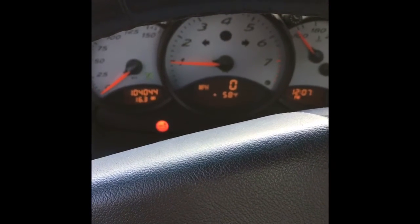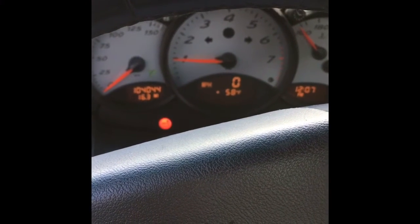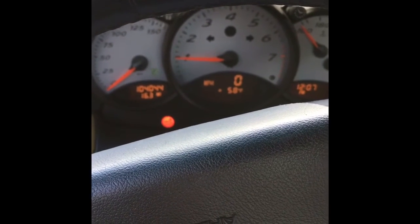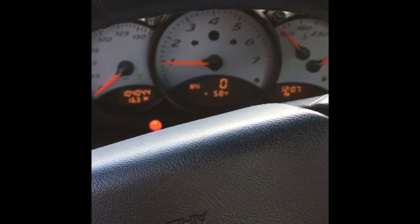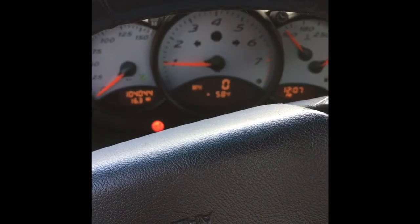Thank you for tuning in to Counter Rotation, and I look forward to future videos showing you guys how to keep this '99 Boxster alive.